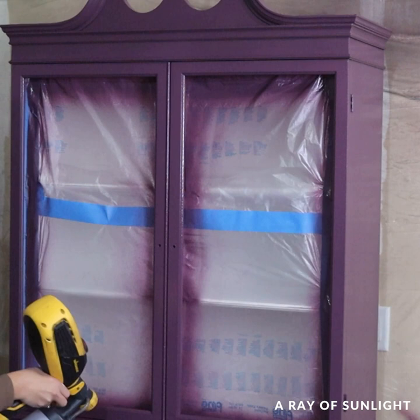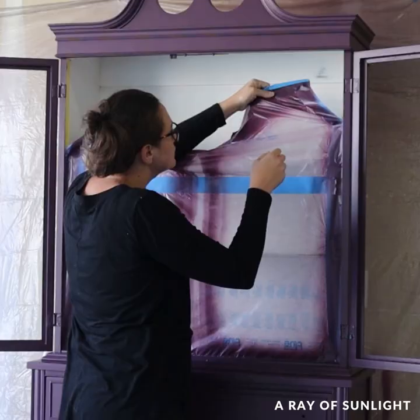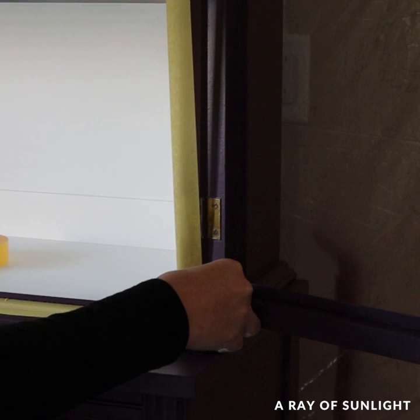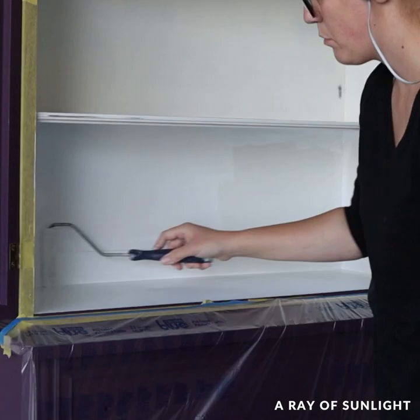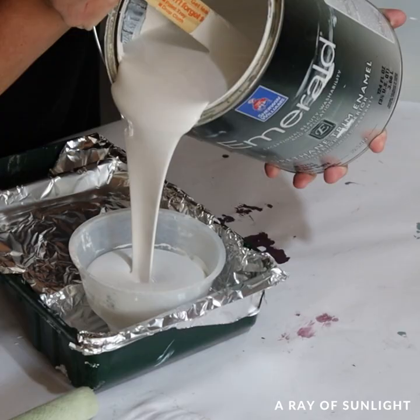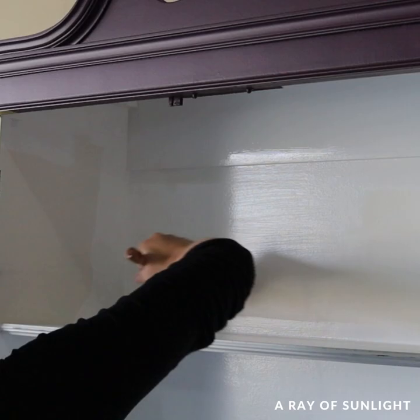It dried for a day, then I removed the tape and taped off the bottom of the hutch so I could paint the inside without getting drips on the purple paint. I brushed and rolled three coats of Sherwin-Williams Emerald Urethane Trim Enamel on it — I love the look of the white interior. The paint leveled out so great and feels so nice and smooth. I should have just used this paint on the whole entire thing.